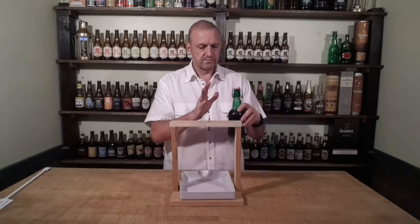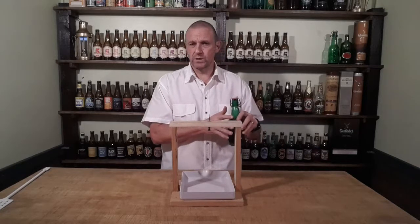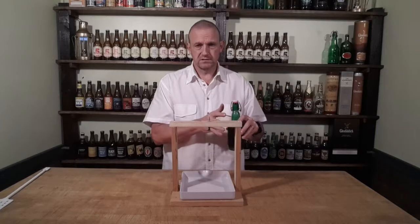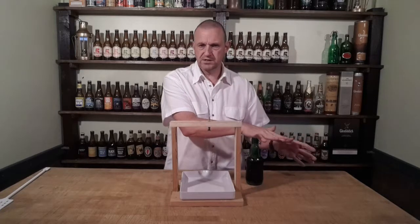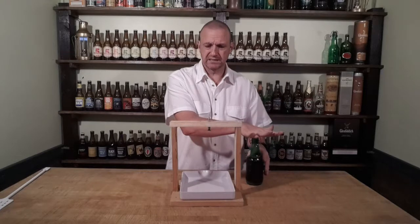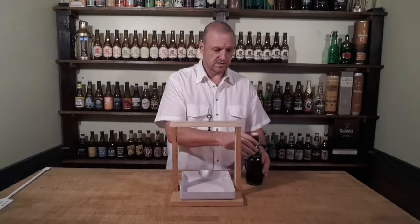So this is a ginger beer that we made in the very first video — it's really lively. I opened one a week or so ago and it pretty much exploded. The next one I opened, I held my hand on the top while I opened it and let the pressure out. That took about five minutes, which is way too long to stand there doing that.